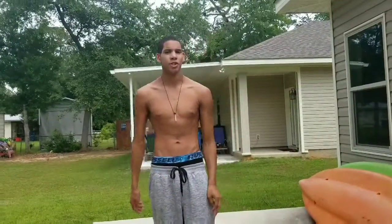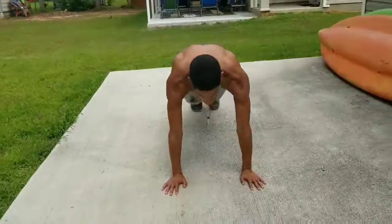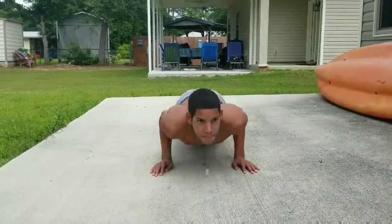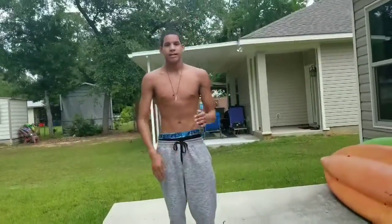First, I'm going to teach y'all how to do close grip push-ups. These will work your biceps. For those of you trying to go into the military, that's the only push-up they're really going to make you do. For starters, have your hands close, underneath your shoulders — just a little bit out. Get down and then just drop.